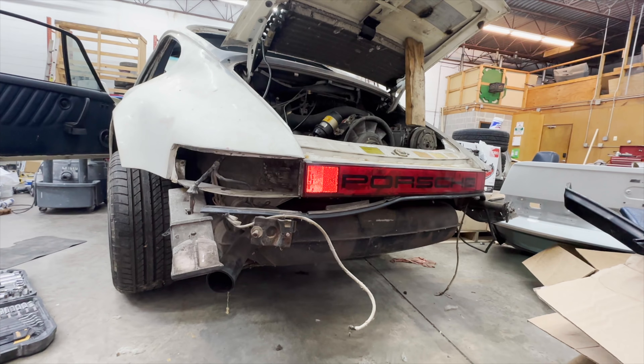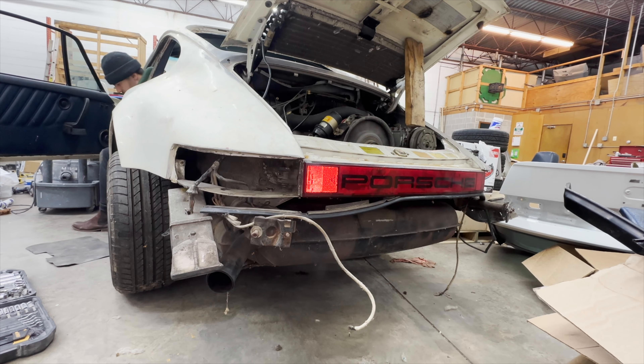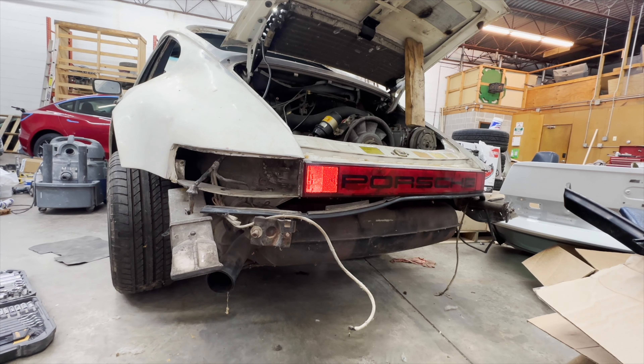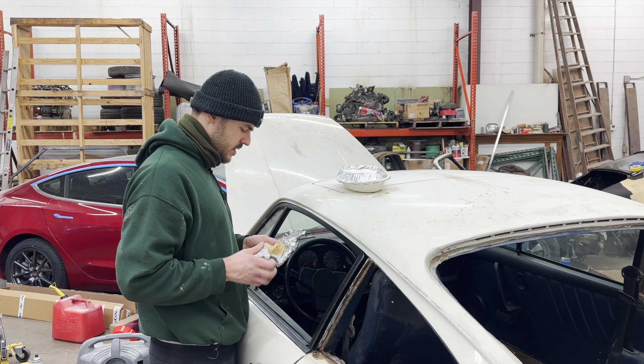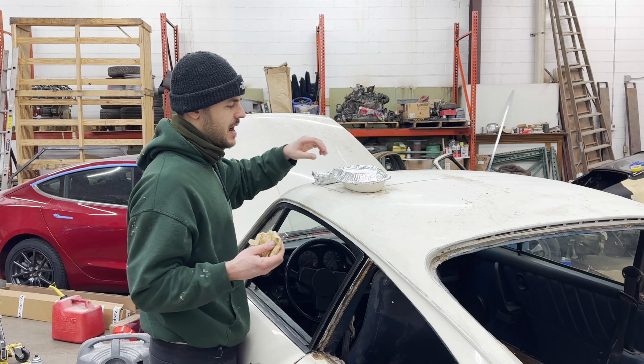There's a bunch of peanuts in the engine bay. Just for giggles, I swapped the horn main relay for the fuel pump main relay — and I can almost hear the car just firing. Not. So it was a no-go getting the car to run. I'm not surprised. The car has been sitting for so long, it needs a lot more TLC and love to actually operate.